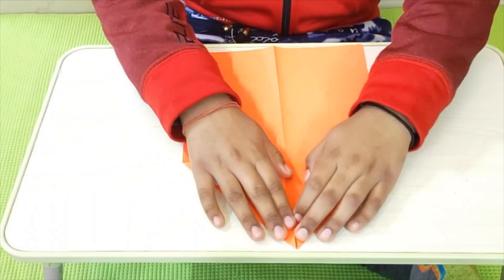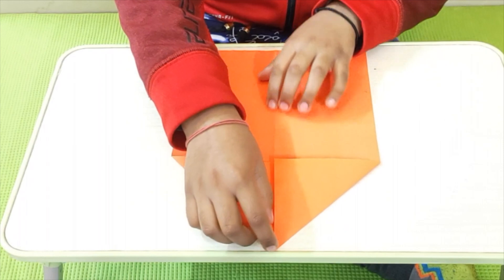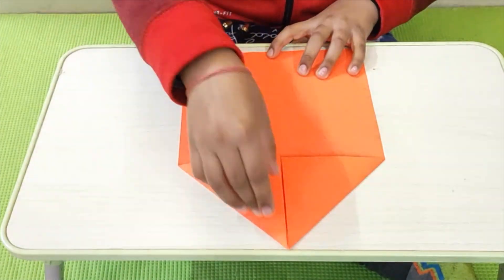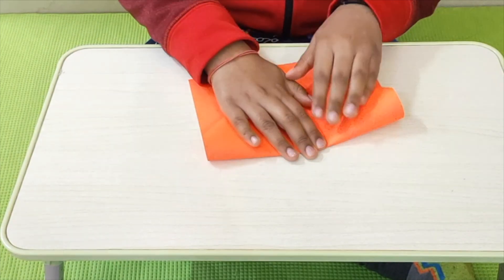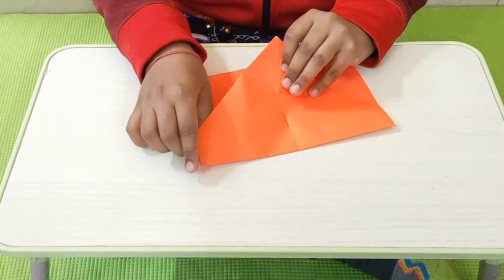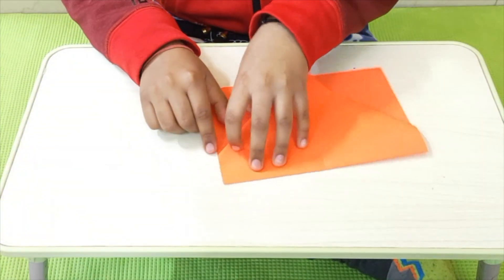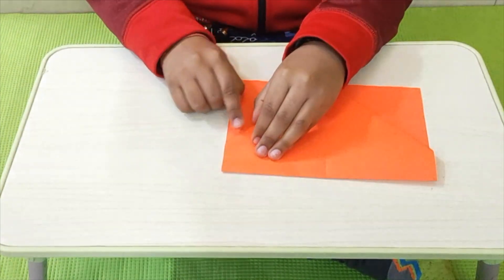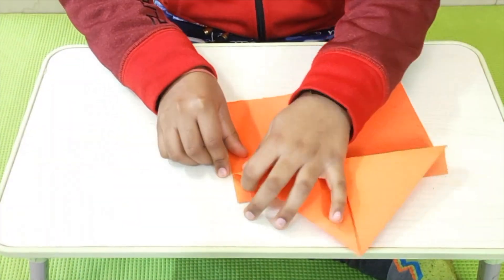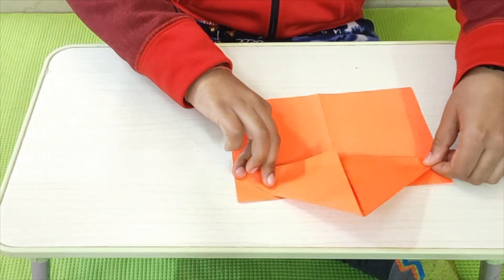Now, I am going to do the same to the other side. We made this. Now, we can open it — let's keep it folded. Now, we have to take the top corner and make it go to the bottom corner. You will see that a bit of paper over here is left, but that's okay. Let's crease it.